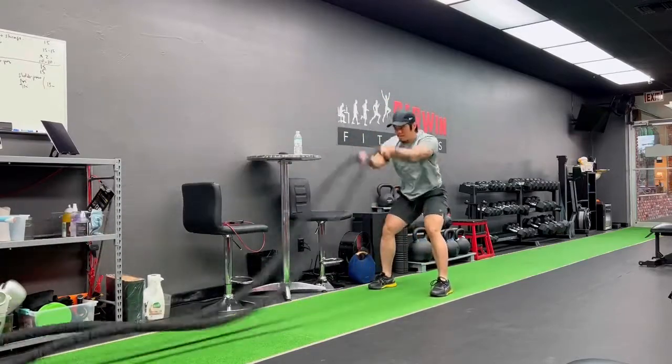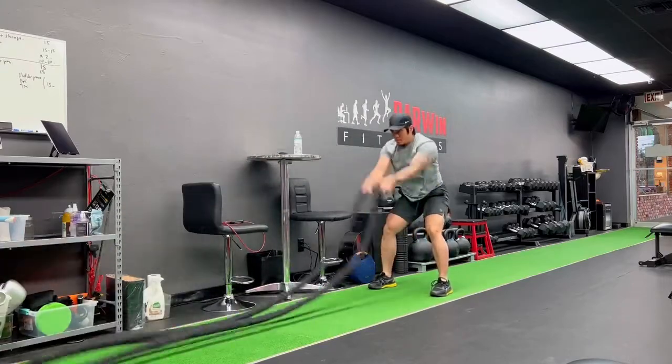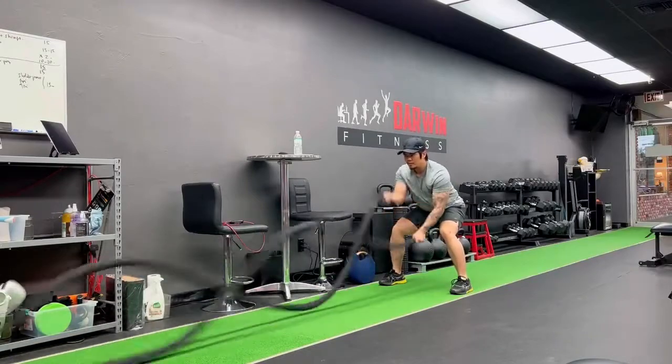Here are two variations: the bilateral wave and the unilateral wave. It's important to find a rhythm and pace to keep throughout the movements, keep your core tight, and use your whole body to make the waves connected.